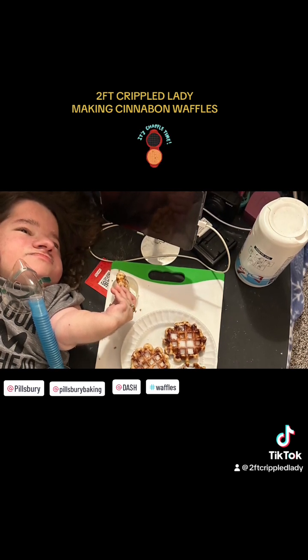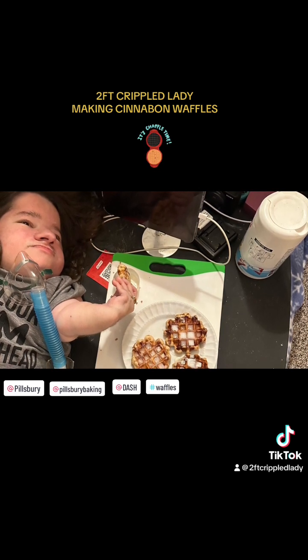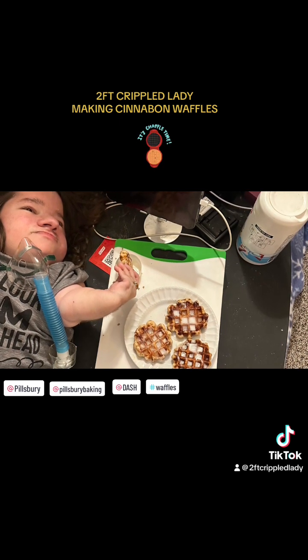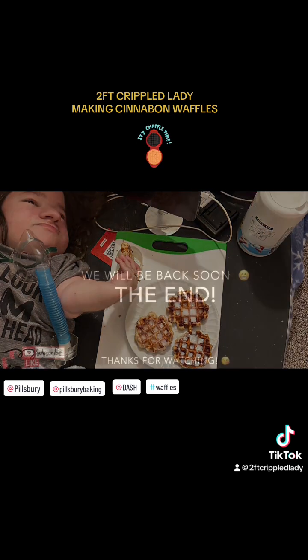And on a scale of zero to ten — zero being the worst, ten being the greatest — it was delicious. It was a ten, guys. Alright. God bless. Bye.